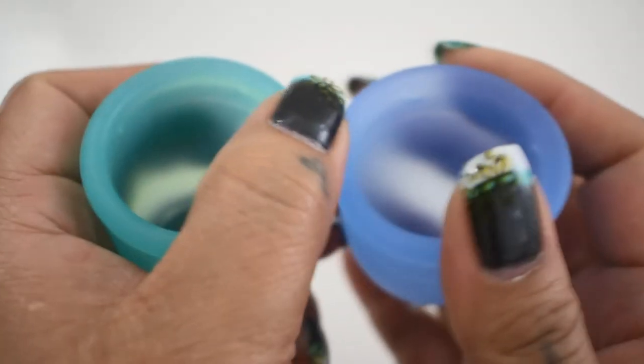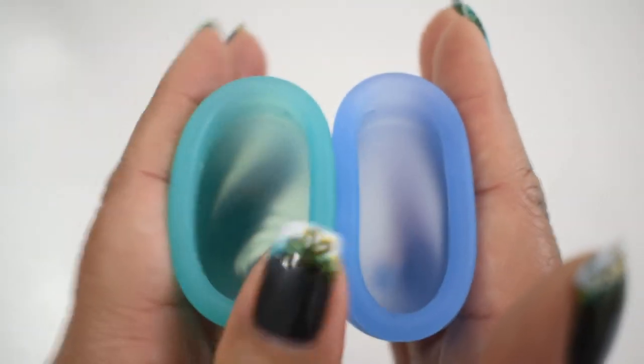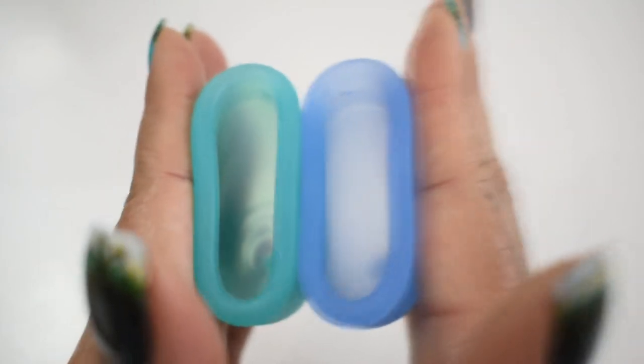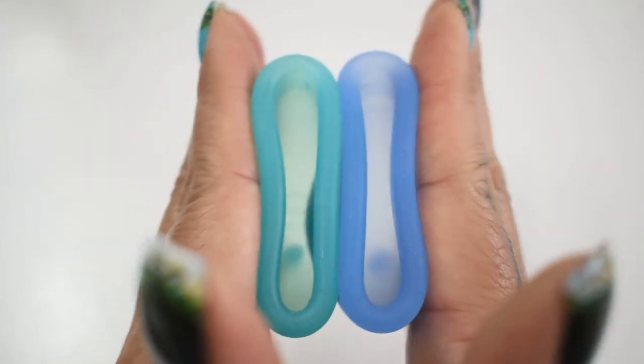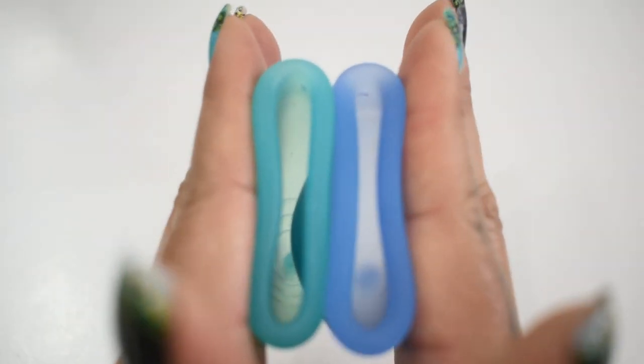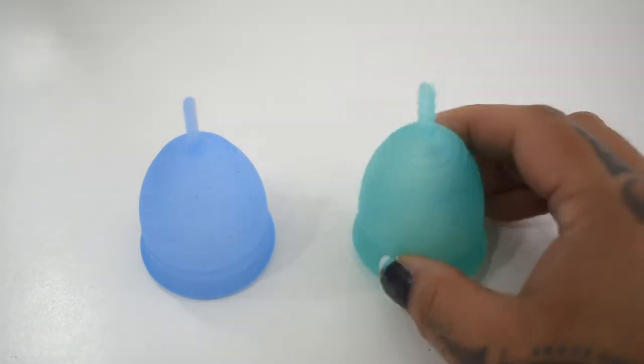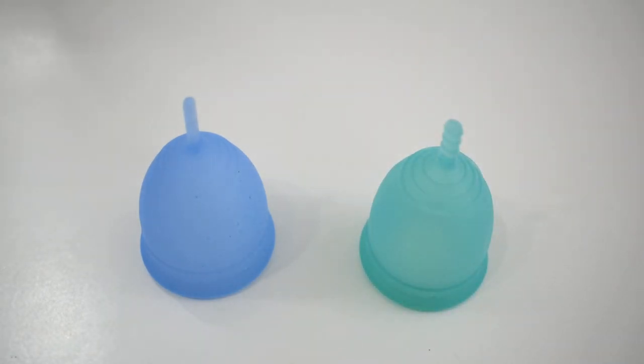And just the rims. And that was the salt cup and the corui cup, both in a size large.